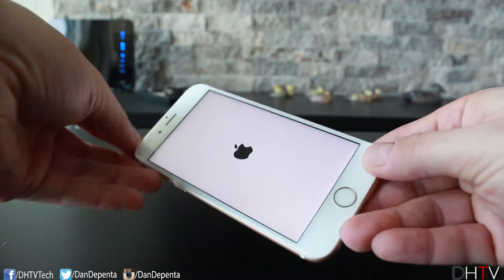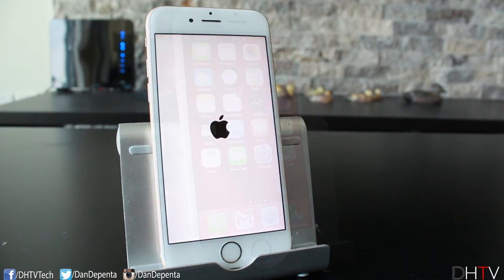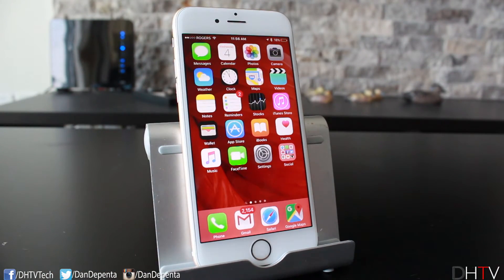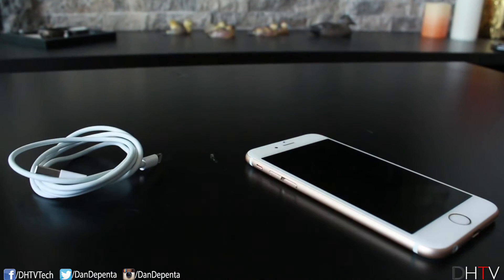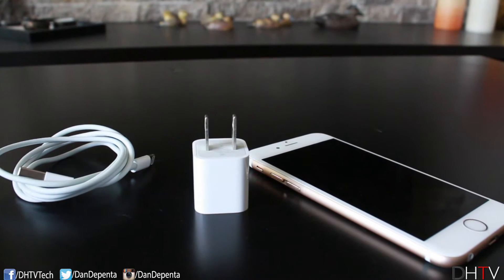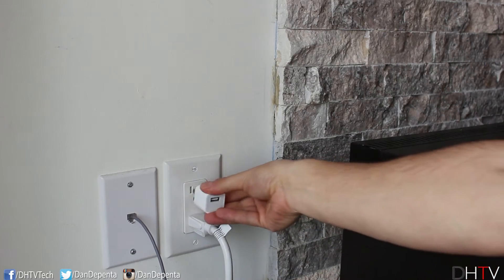It started to restart. Basically, if this method worked, your phone will now be unfrozen and you'll be able to use it like normal. Now, in the instance that your phone is frozen off and you can't turn it on, what I've done in the past is simply plug it into a charger.